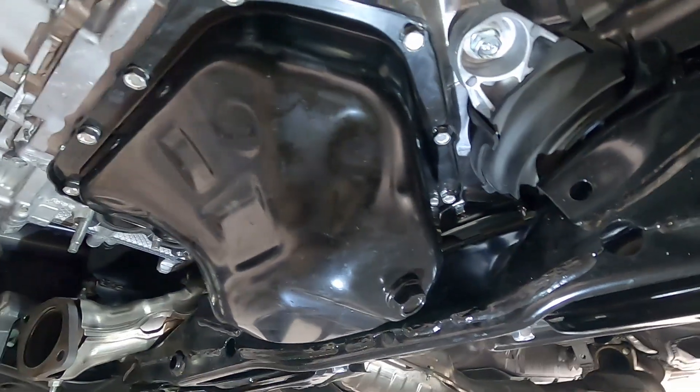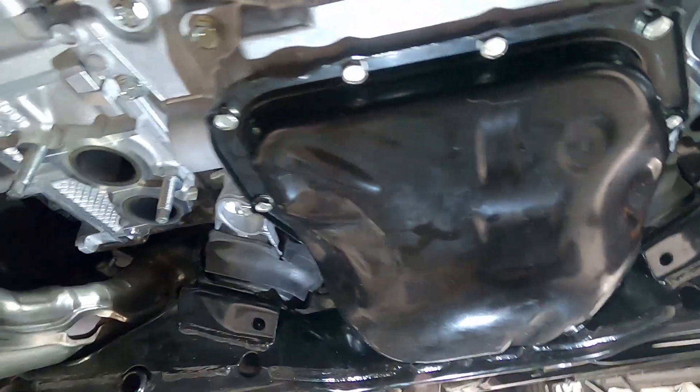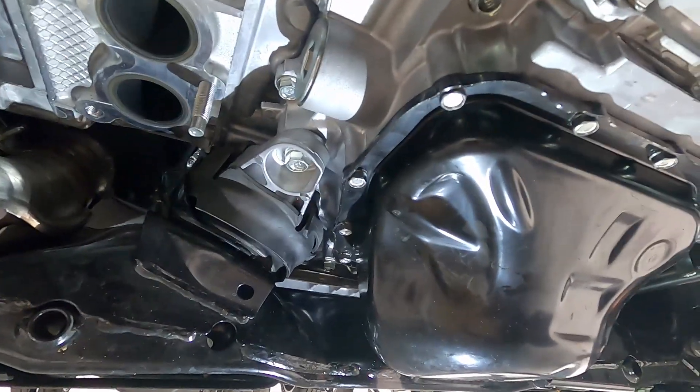Now that everything is torqued, we should be good to go and ready to put the car back together. We've got the oil pan back on the car, the oil pickup cleaned up, and all of that gunk taken out of it. We cleaned up the face of the engine where the oil pan seats, got all that excess silicone off, cleaned up the oil pan itself, and applied a nice neat bead of new silicone to seal it up. We should be good for the future with no potential problems with oiling or oil pressure on the car.